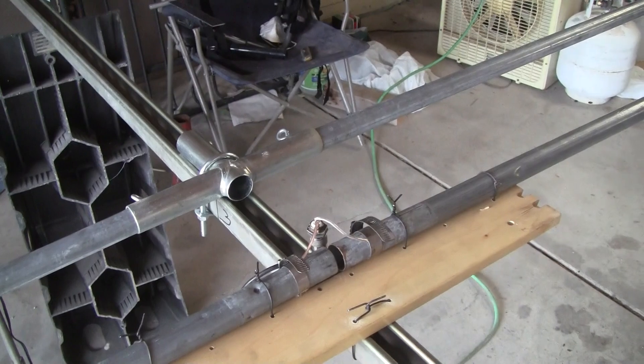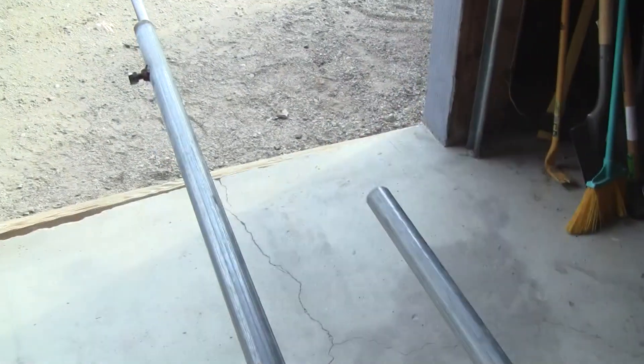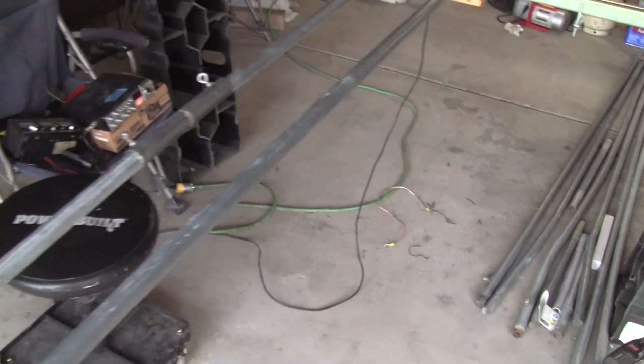Then I added the front director here — it's 190 millimeter spacing, and it's a lot shorter. Look at that — it's a lot shorter. I forget the exact distance but it's quite a bit, so I put that in place.